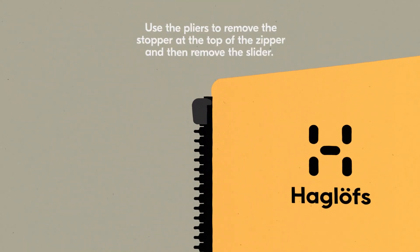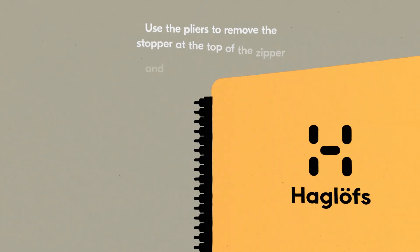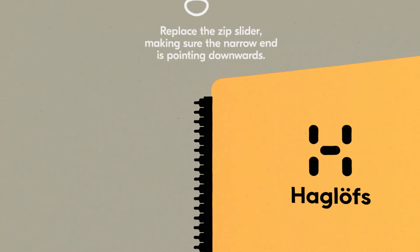Use the pliers to remove the stopper and then the slider. Replace the zip slider, making sure the narrow end is pointing downwards.